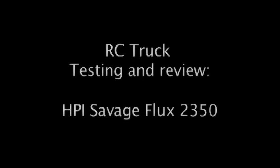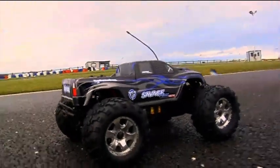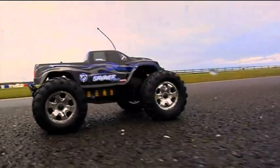This is the HPI Savage Flux 2350, essentially the same as the Savage Flux but with more affordable electrics and motor, so it should be a little more friendly.